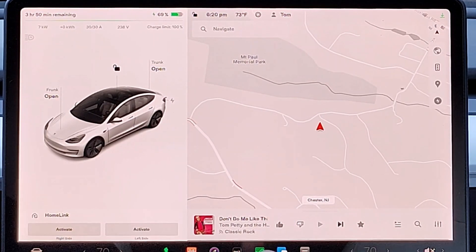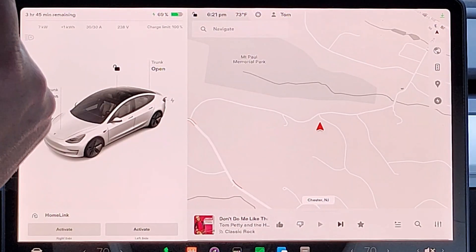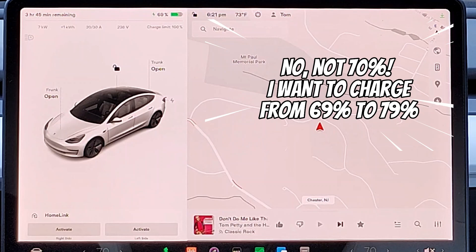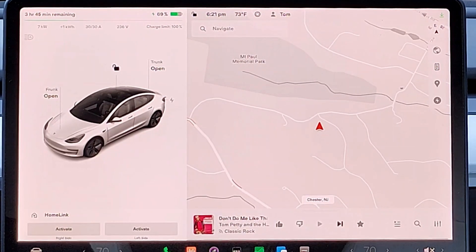We just turned to 69%, so I want to see how long it takes to add 10% state of charge — starting now at 6:20. If I were stranded, adding 10% state of charge would give me about 30 miles of driving range, since my car can go about 300 miles per charge. The EPA rates it at 353 miles when new, but it's almost two years old now so range has degraded a bit. We're delivering 7 kilowatts, so in about an hour I should add roughly 30 miles of range.